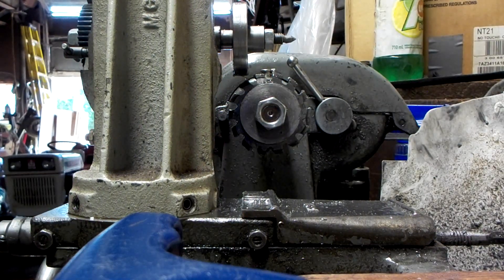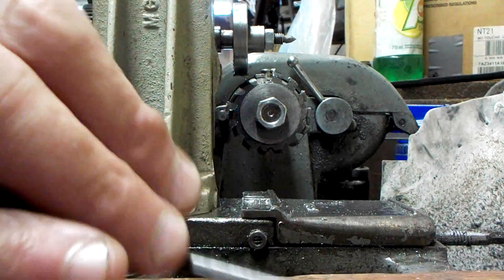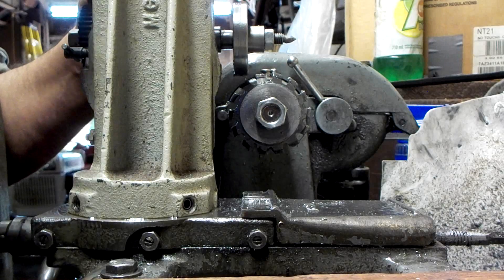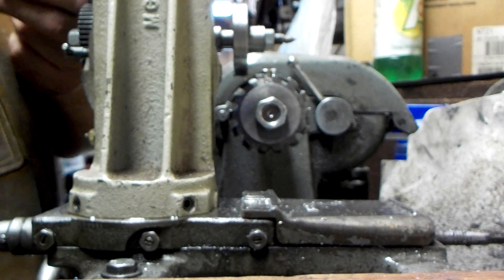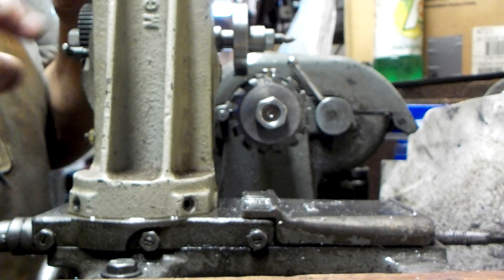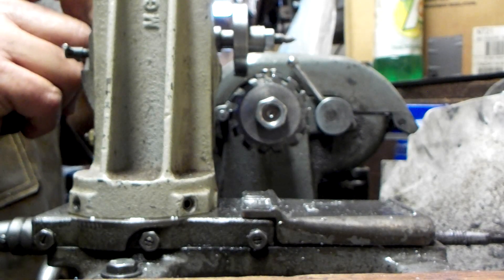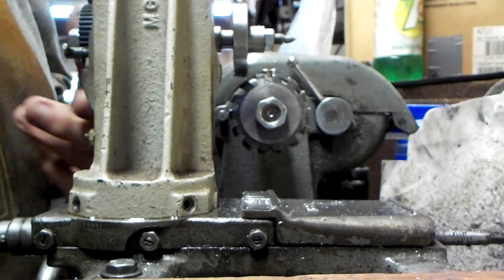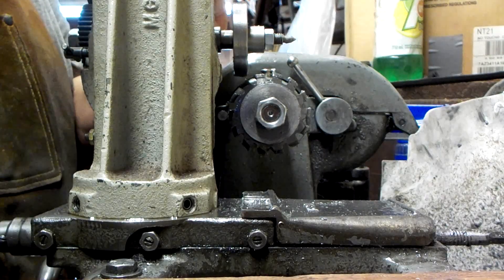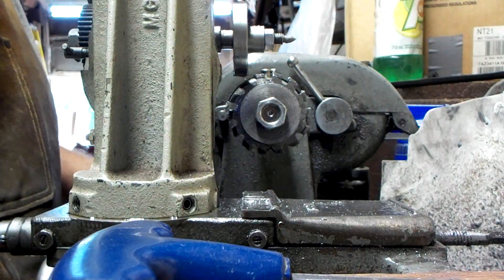Here we're cutting a 44-tooth gear. This is the cutter, and this is the blank. Once you make a pass, you unlock the spindle screw that holds the blank, then you move the index gear one tooth. Make sure everything's locked back up again, tighten the screw that holds the spindle, and you get to make another pass.